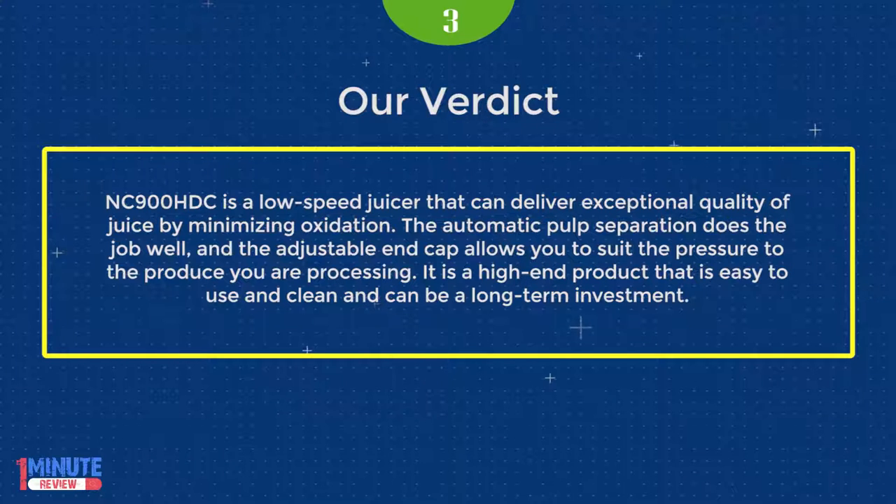The NC900HDC is a low-speed juicer that delivers exceptional quality juice by minimizing oxidation. The automatic pulp separation does the job well, and the adjustable end cap lets you suit the pressure to the product you are processing. It is a high-end product that is easy to use and clean, and can be a long-term investment.